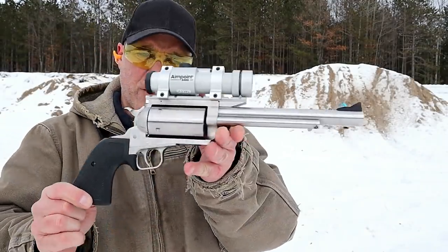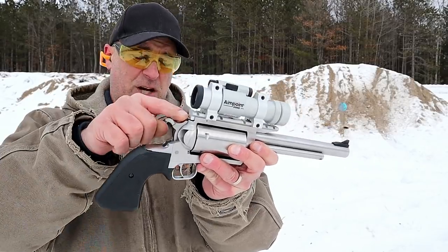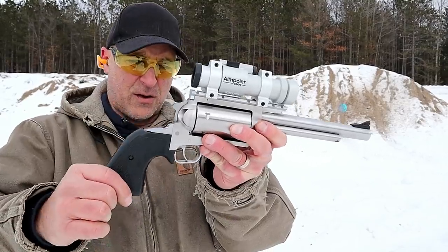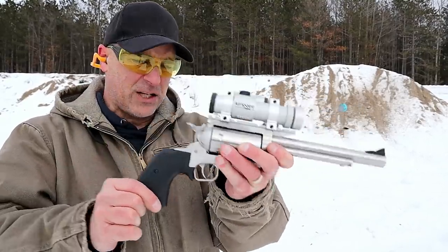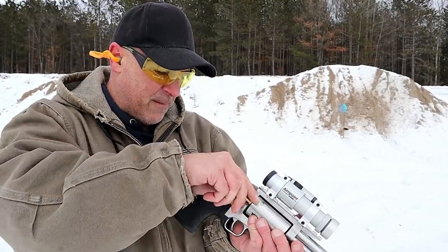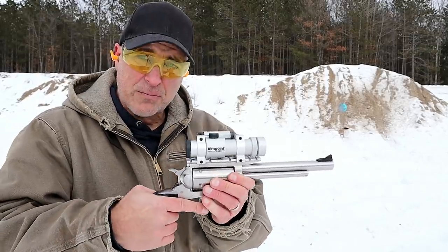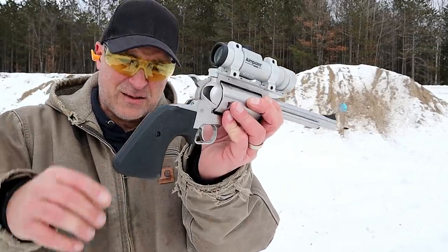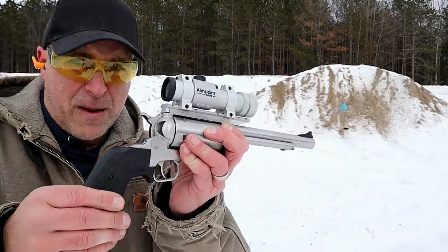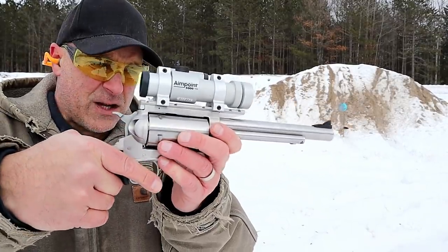What a nice revolver here. It comes with a rear sight and also comes with a rail, so I took out the rear sight, added the rail, and you can see it has an unfluted cylinder. It's a cowboy action, single action only. It has a rubber grip, but now they also make them with ivory grips, and they also make this with a 10 inch barrel. It's a stainless steel matte finish.